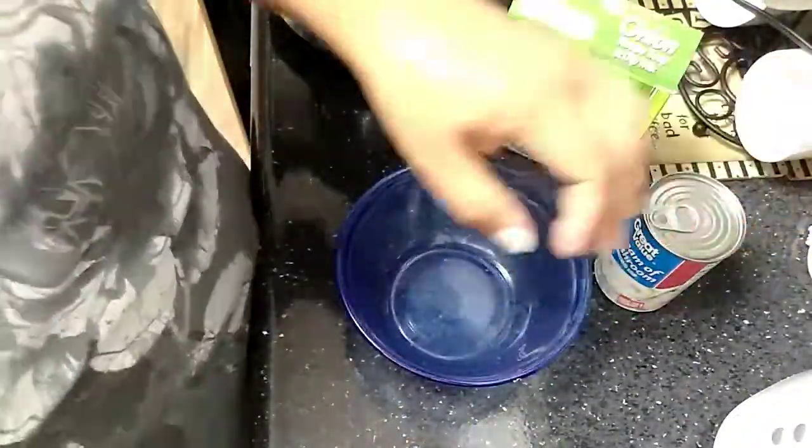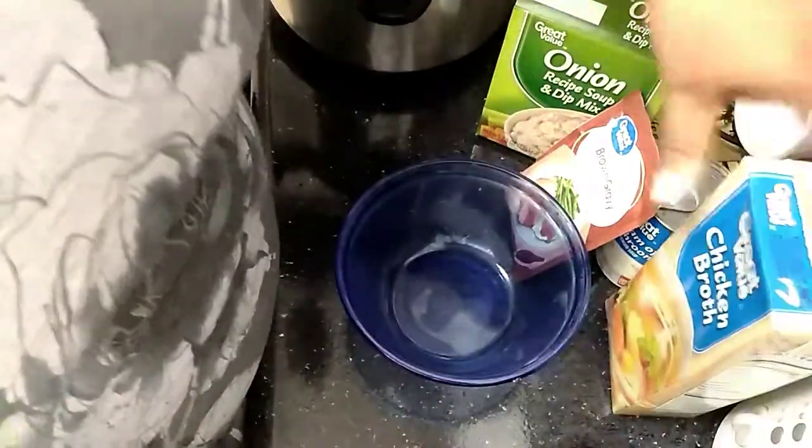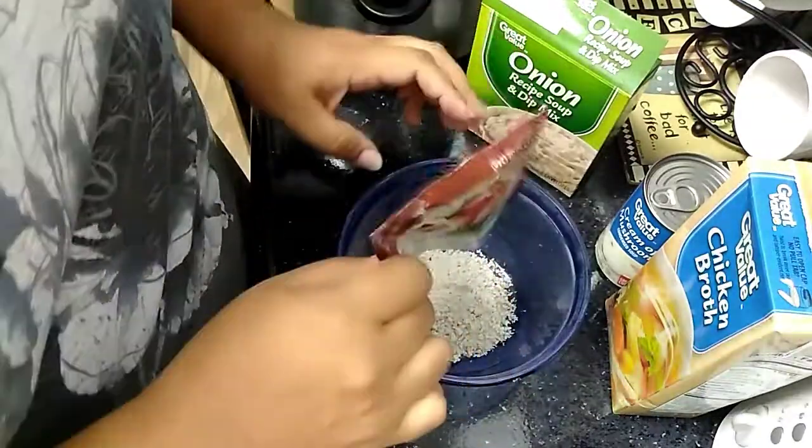You're going to use French onion mix, cream of mushroom soup, a package of brown gravy mix, and some chicken broth. Now I'm just going to mix all that together and put the gravy in.